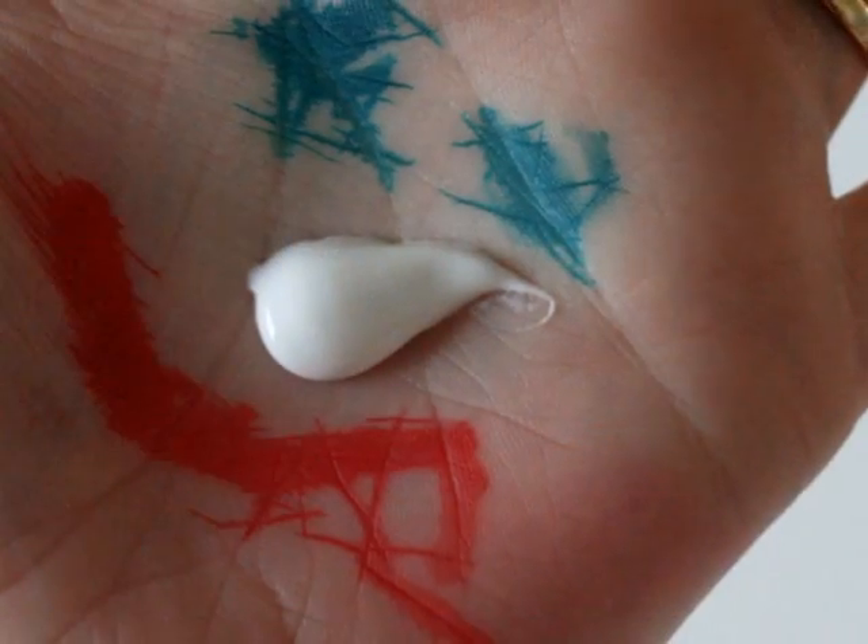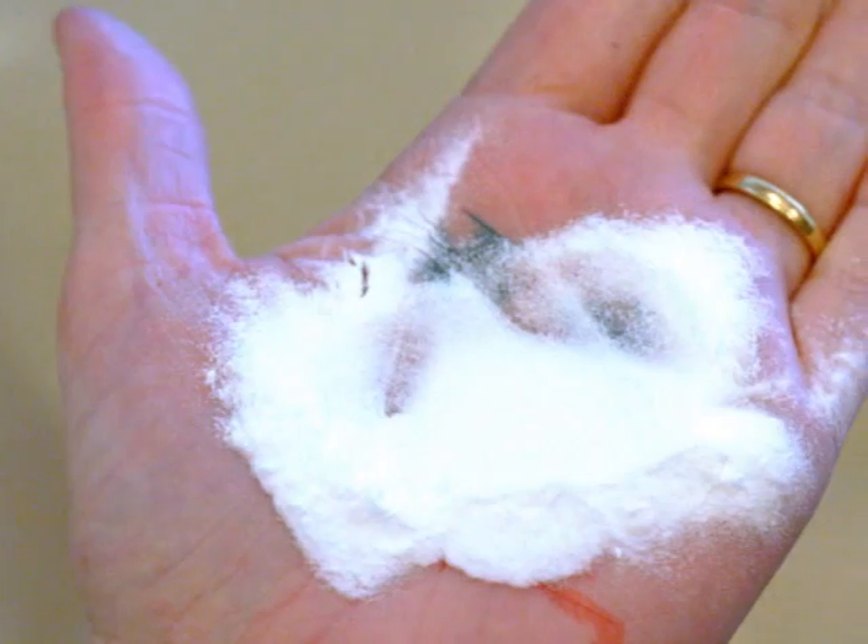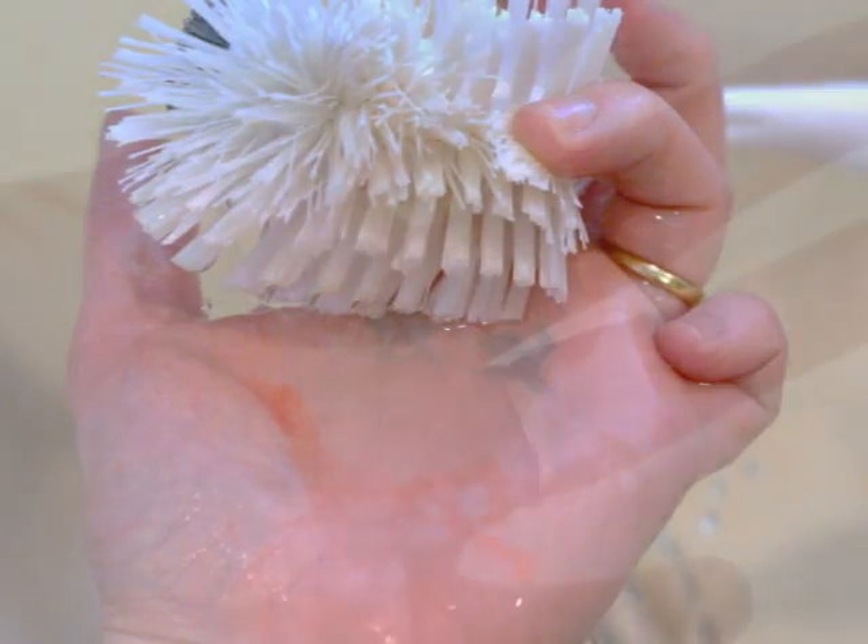Vinegar didn't budge the stain at all, nor did the toothpaste, but luckily baking soda and water scrubbed into my hand and the stain came off. Hooray!